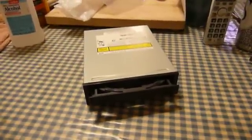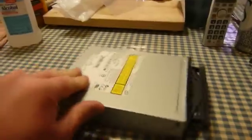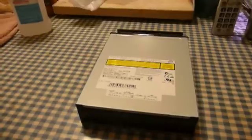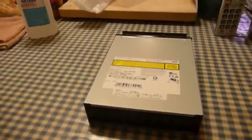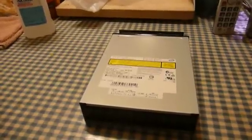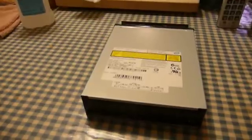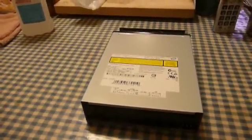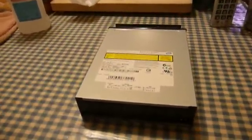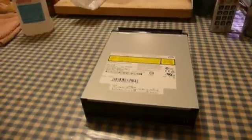Then one day I had occasion to burn a DVD — I was giving someone data off of a wrecked personal computer — and this thing gave me a power calibration error. Basically, what power calibration is: there's a small area on the disc where the disc writer can test and determine what the optimum power level for its writing laser is, because the amount of power needed to produce a satisfactory burn varies with the disc and the type of chemistry that it uses.